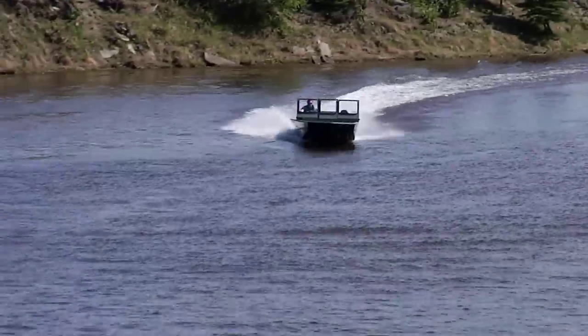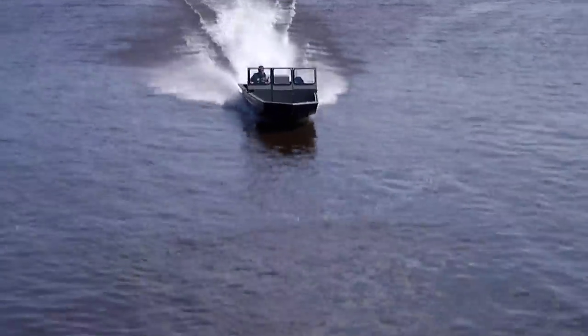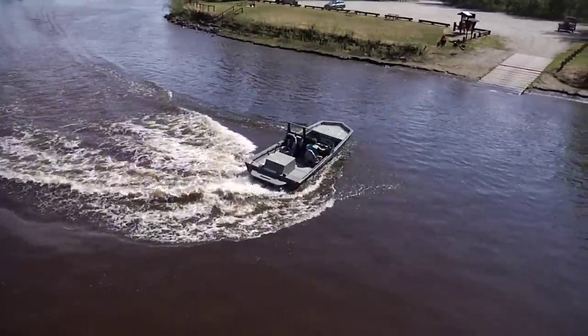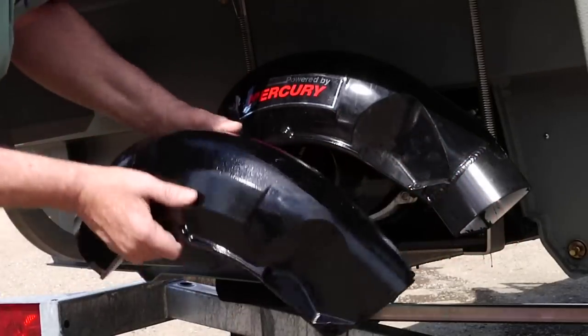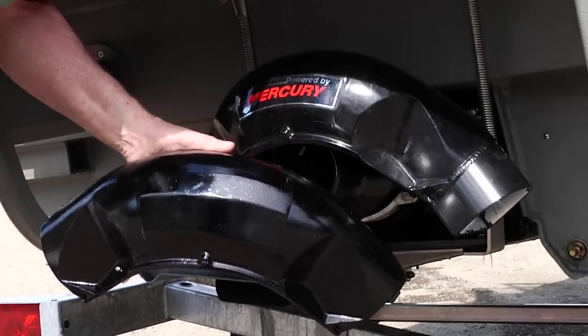One thing common to many jet boats, including every outboard jet unit, is the poor reverse performance. Ineffective or slow-reacting reverse can not only be an inconvenience, it can be a safety issue on the water. So we developed a clever modification to the existing Mercury reverse gate that allows the boat to come to an immediate stop from a normal cruise.